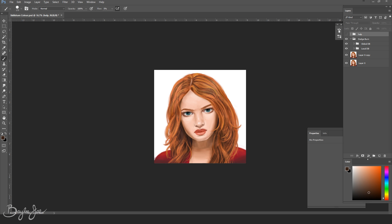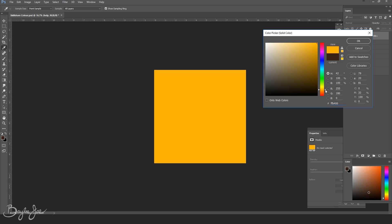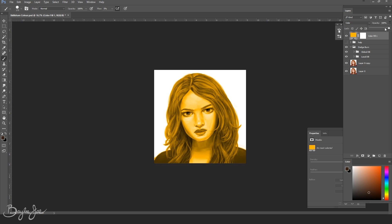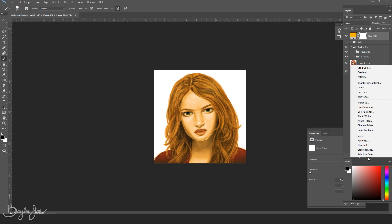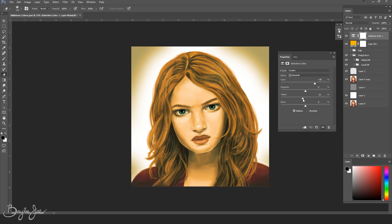Next up I want to add some interesting colors to the picture. Click on the adjustment layer button and select solid color again. This time instead of gray, fill it with a color — I'm selecting orange because I want that to be the dominant color. Change the layer style from normal to color and then reduce your opacity based on how you want it to look. Then click on the adjustment layer button again and this time pick selective color. You'll have some sliders to control the colors — play around with them. I just left it at neutrals so it affects everything.